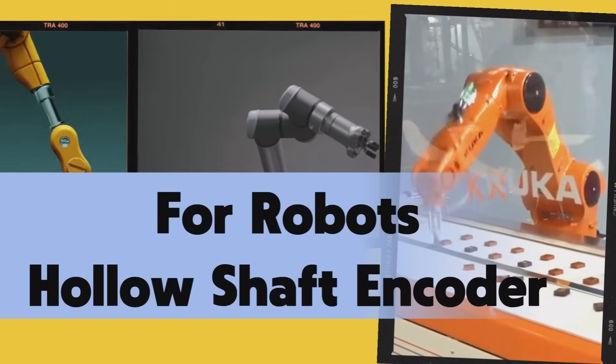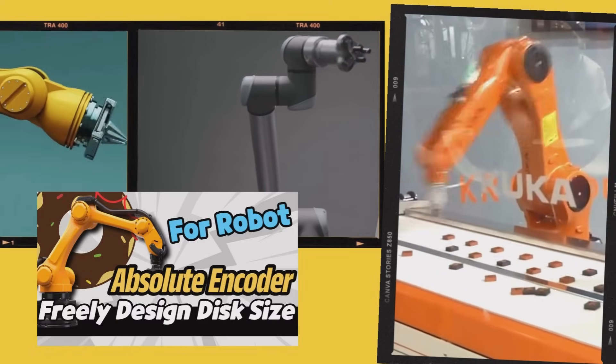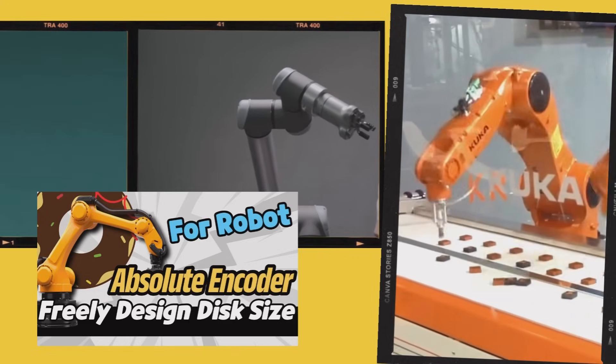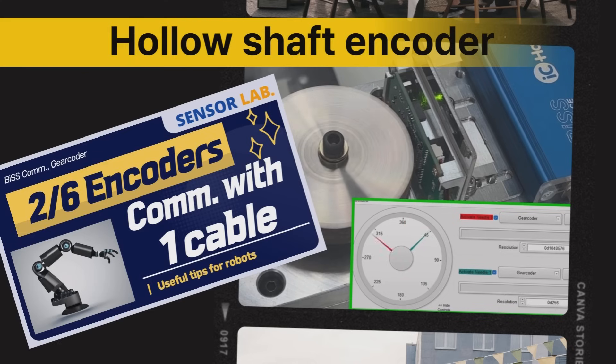The Gear Coder is a hollow shaft absolute position encoder for robots. The size of the gear type disc can be freely designed, and the hollow diameter of the disc can be developed to a large size and manufactured economically. The Gear Coder senses multi-turn absolute position and can transmit position data from multiple encoders with a single cable.